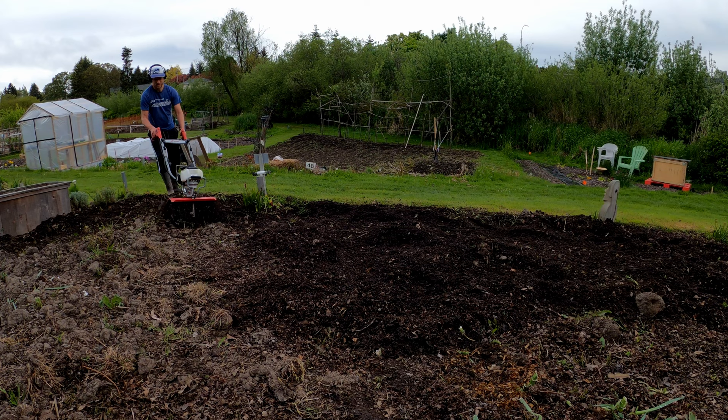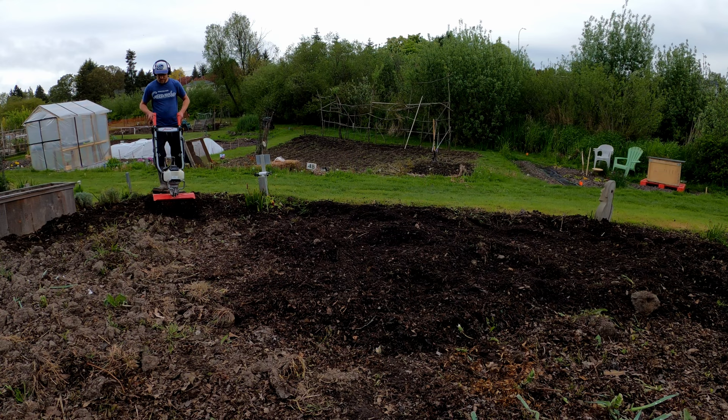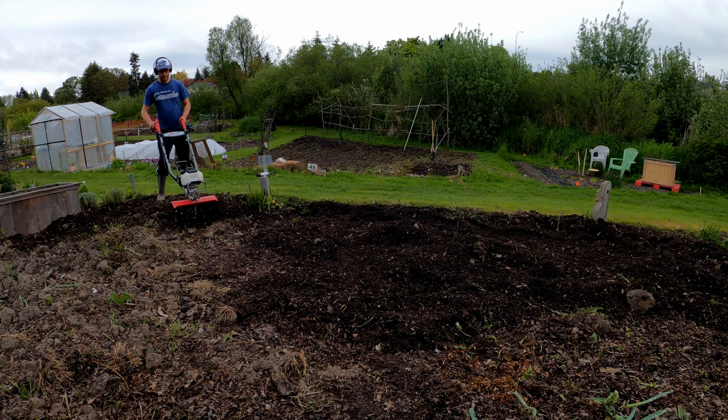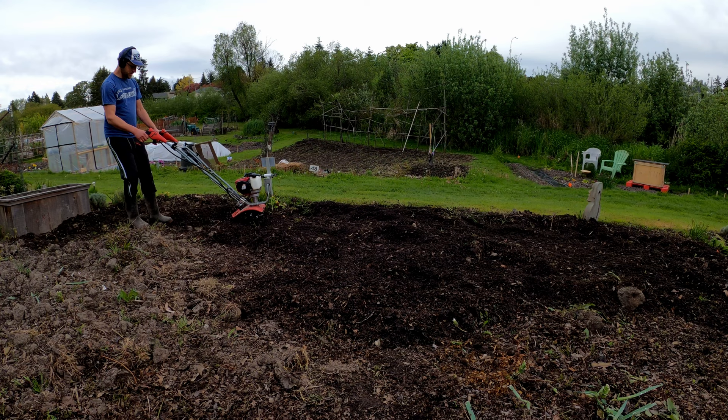It has a very reliable Honda four-cycle engine that I cannot fault. It was also very economical on fuel. I used approximately three-quarters of the tank while being very thorough in how much I went over my thousand-square-foot space. From what I could find, the tank volume seems to be only a half liter, so this is really good in my opinion, even with today's horrible gas prices.